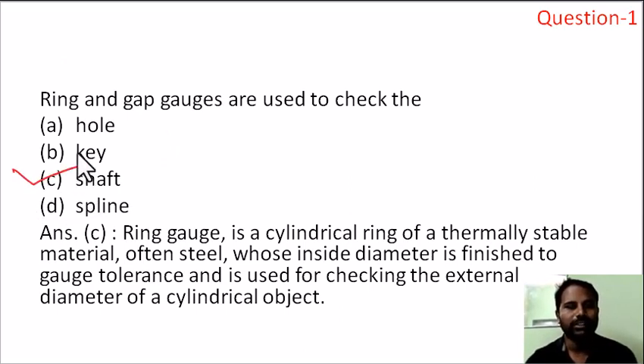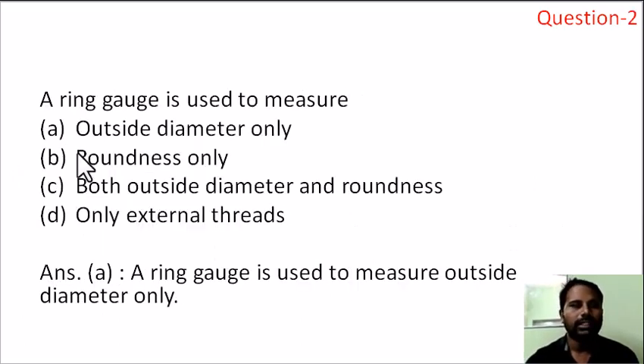Now, for the data questions: ring and gap gauges are used to check the shaft. The shaft diameter is checked using the ring gauge to verify the outer diameter is within the tolerance limit. The answer is option A — outer diameter only.